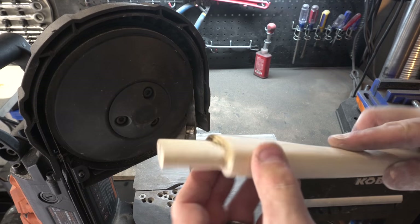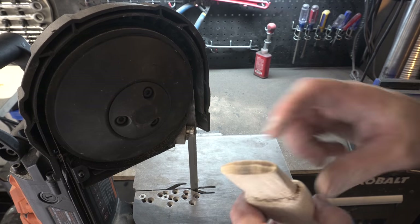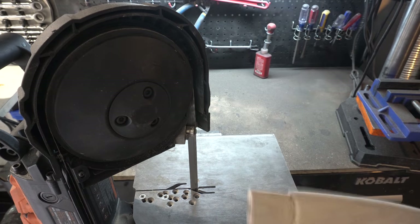We got this all carved down. The head of the hatchet fits beautifully on it. Now we need to cut a slot with the bandsaw that we're going to drive the stake down into — let's do that.